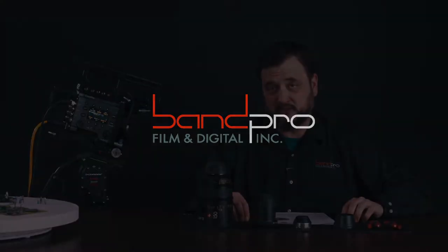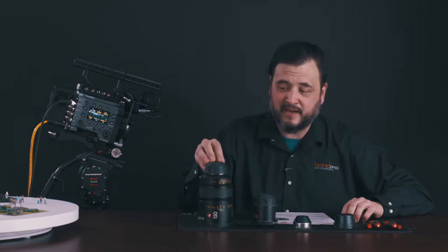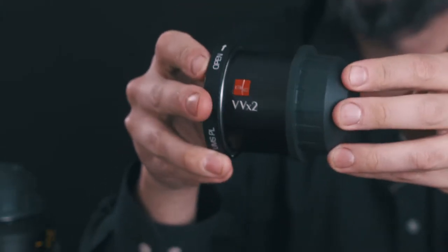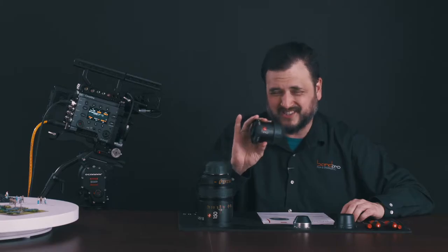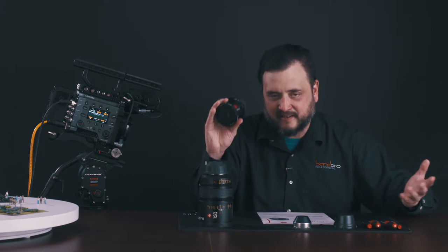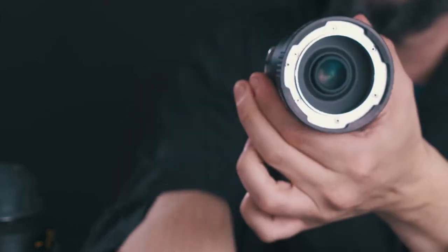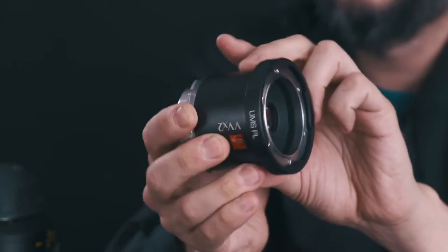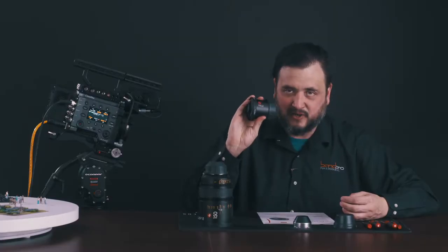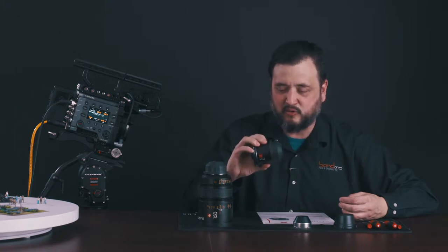Hi, it's Randy Weddick from Band Pro Film and Digital, and I'm here to talk to you today about a couple of accessories for the IBE Raptor lenses. The first one is a VVX2. This is similar to the old IBE PLX2 doubler, which has become the de facto doubler in the industry because of its super high performance. It's basically like a transparent adapter — most adapters out there add some haze, character, or chromatic aberration, but these IBE doublers are just transparent objects and really beautiful pieces of optical equipment.